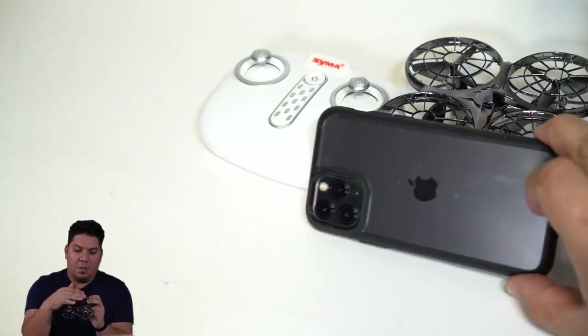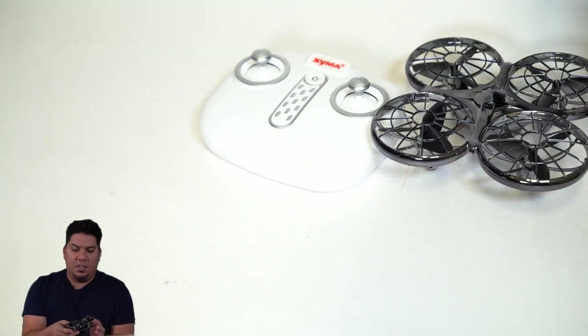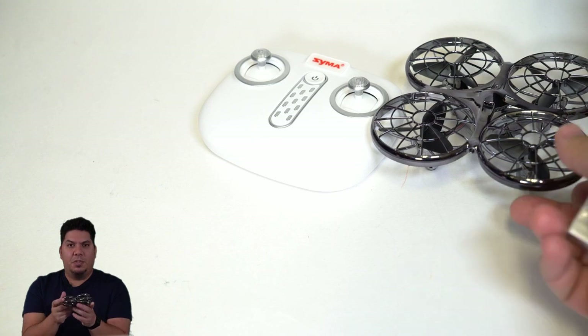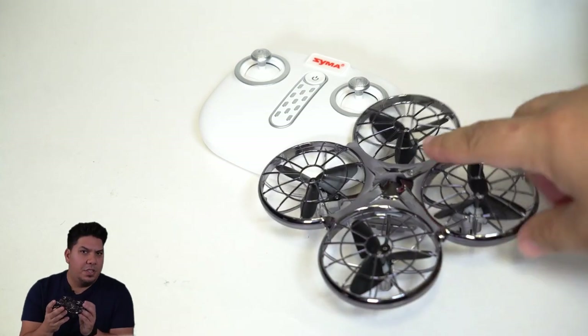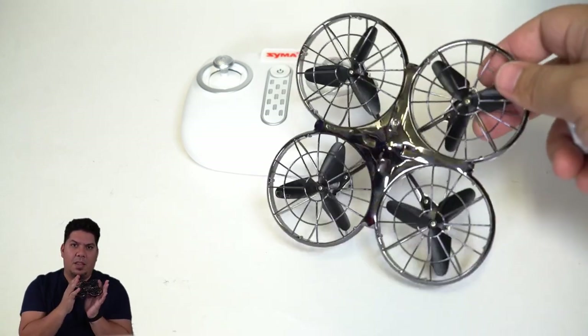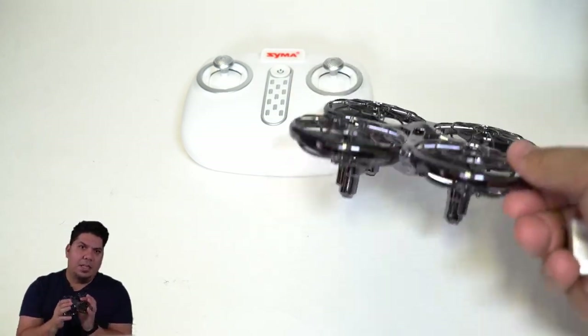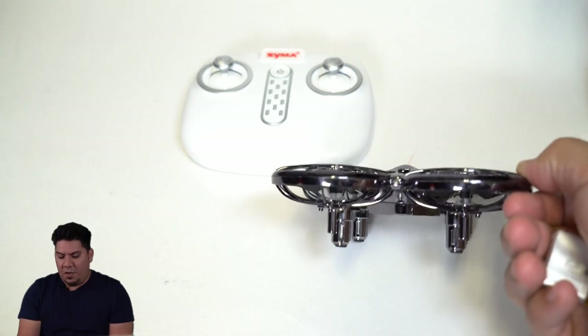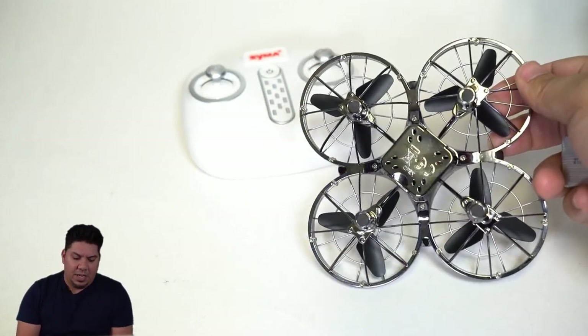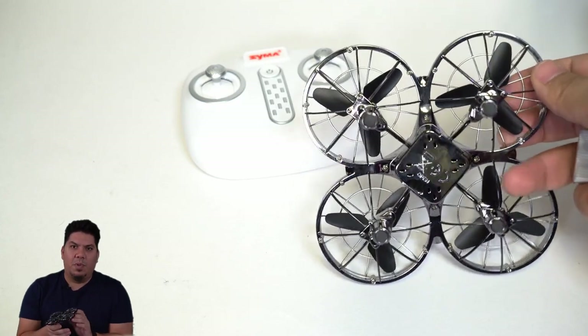It has little felt tips on the bottom of the motors so landings are soft. There are also simple but effective light sensors — as soon as you get about a foot or two away from a wall, it will automatically fly back the opposite direction. Very simple, very easy.